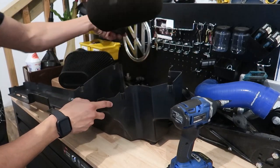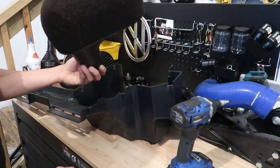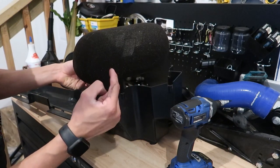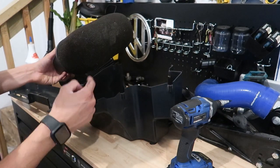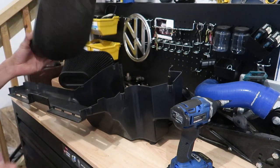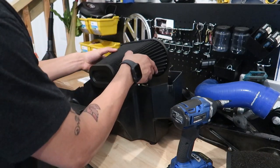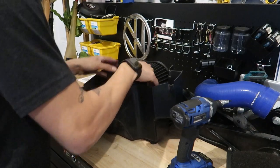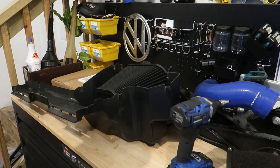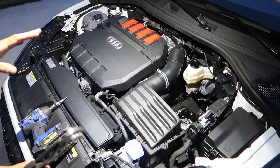All right, so here you can see — it doesn't look that bad because I cleaned it not all that long ago — but this thing has been in and out of this car for a very long time. You can see it has the old Racing Line logo on it. I've had this filter literally since I got the intake. This filter actually outlasted the second filter I bought for this intake, so this thing had a great life. But it's going in the garbage. This guy should just slide right down on in — like so, boom. Snug it back down, we're good to go.